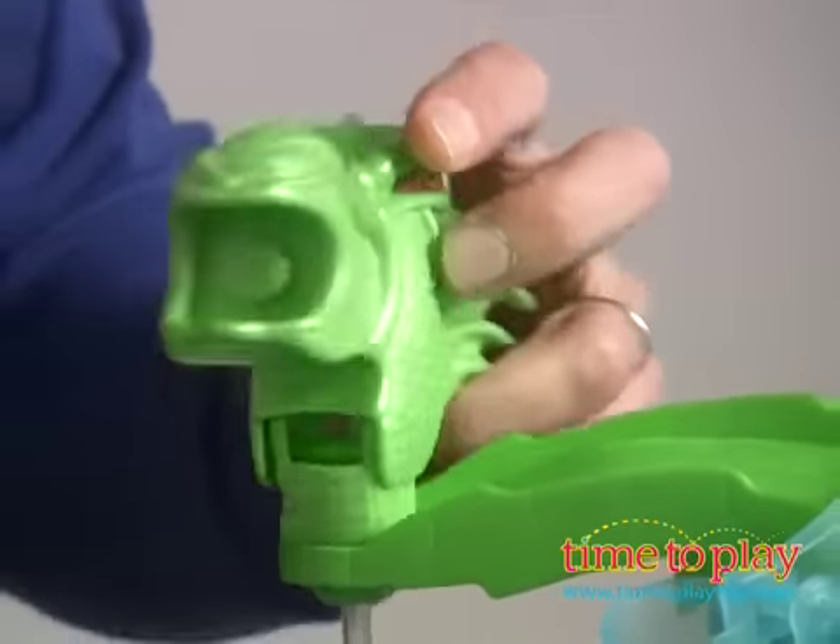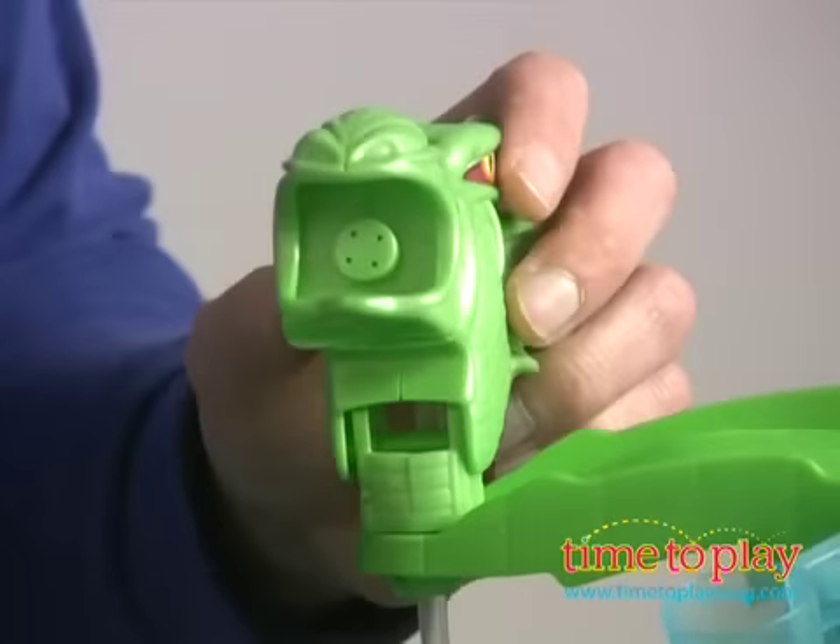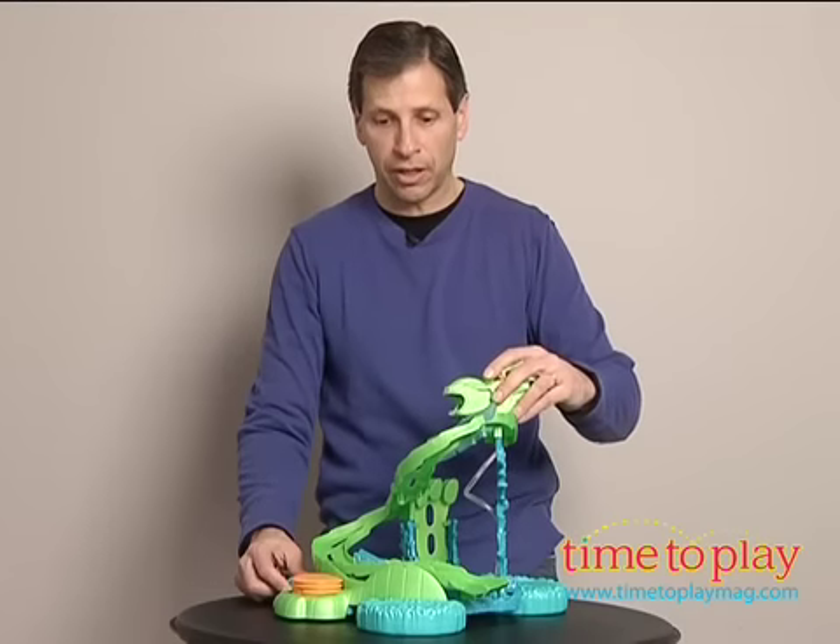It has a serpent's head that rotates 360 degrees and goes up and down so you can soak the cars.